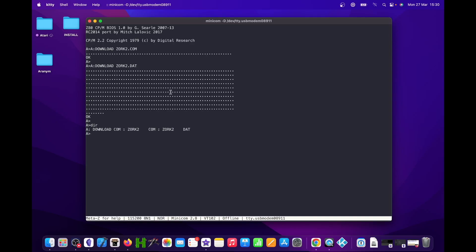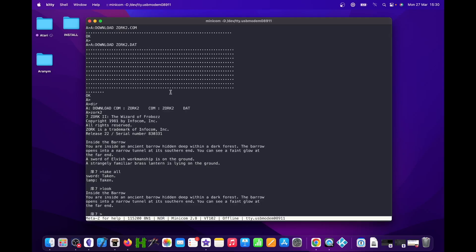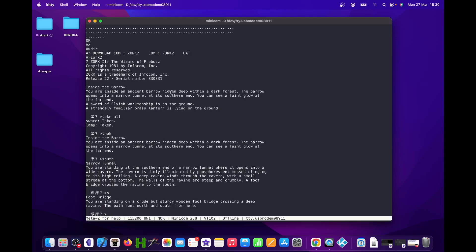Let's see our files on the disk and run Zork 2. You're inside an ancient barrow hidden deep within a dark forest. The barrow opens into a narrow tunnel at the southern end; you can see a faint glow at the far end. A sword of elvish workmanship and a strangely familiar brass lantern are on the ground. You're standing at the southern end of a narrow tunnel where it opens into a wide cavern, dimly illuminated by phosphorescent mosses clinging to its high ceiling. A deep ravine winds through the cavern with a small stream at the bottom; the walls of the ravine are steep and crumbly, and a footbridge crosses the ravine to the south.